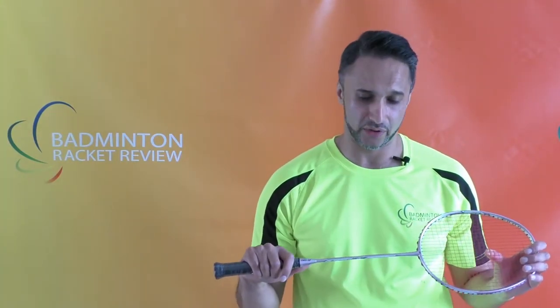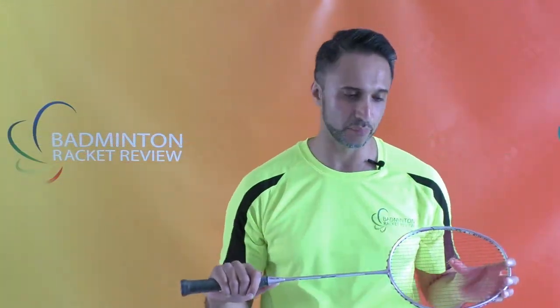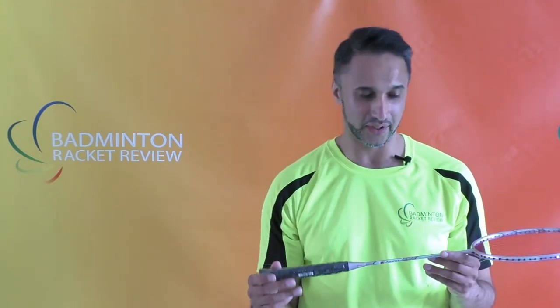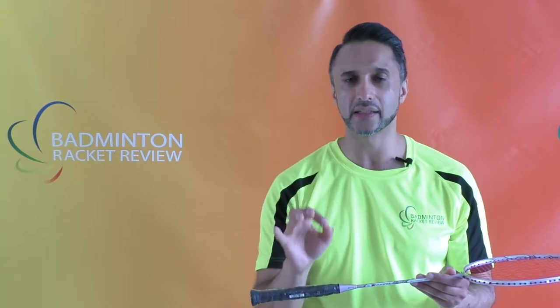Now we'll do a weight test on the racket to see how much it weighs in usable form. That's come out at 87.6 grams, which is normally a 3U category, but it's not that far off a 4U category. If we were to take the grip off and the strings off it would fall into the 4U category.